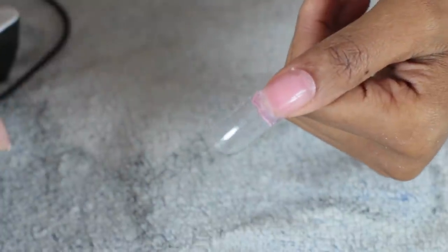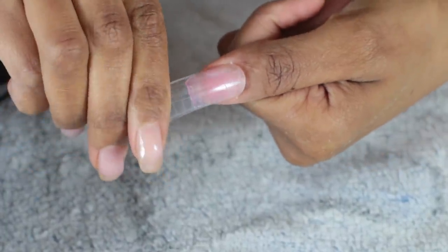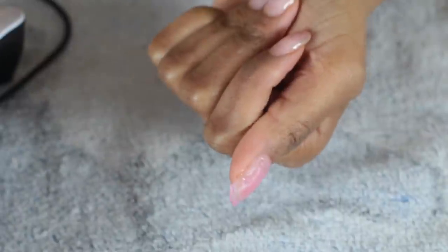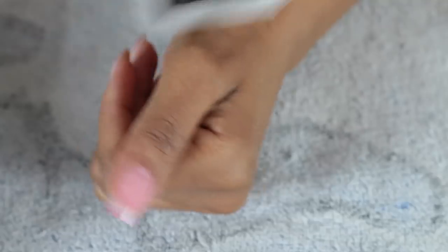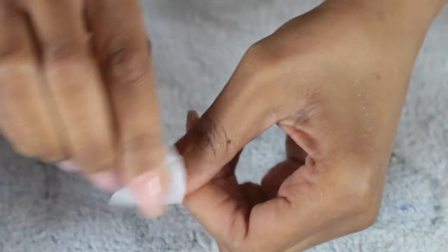I had a bit of a mishap — my hand wasn't laying flat in the LED light, so when I took off the dual form one side wasn't cured. The light only got to one side of my nail. I'm going to have to fill it with a bit more gel, put the dual form back on top, and put it back in the lamp. Almost perfect, but we can fix that.